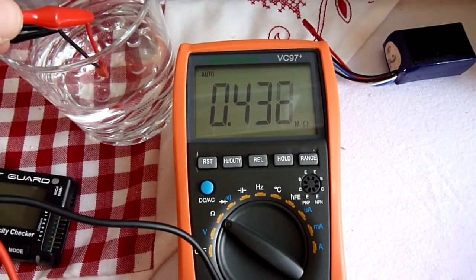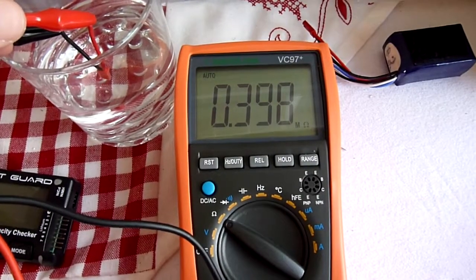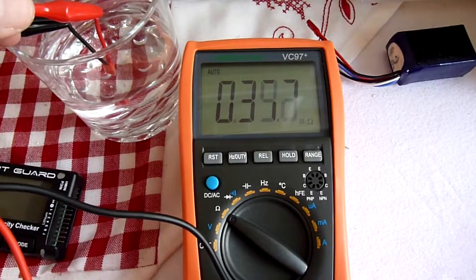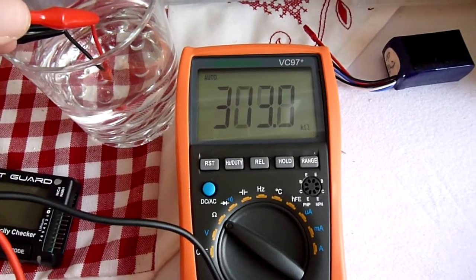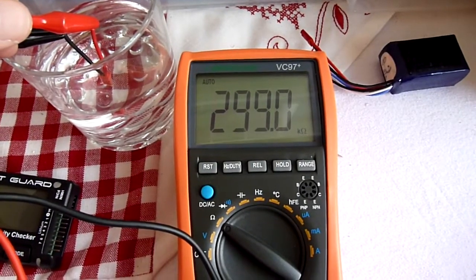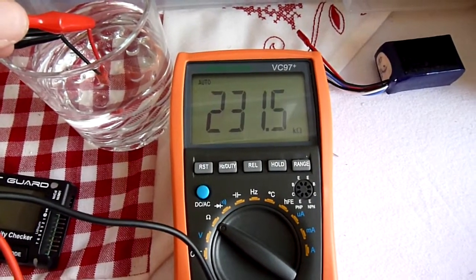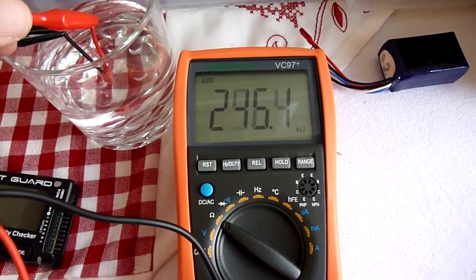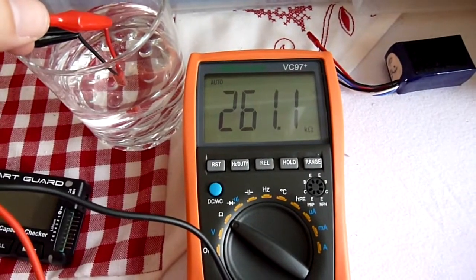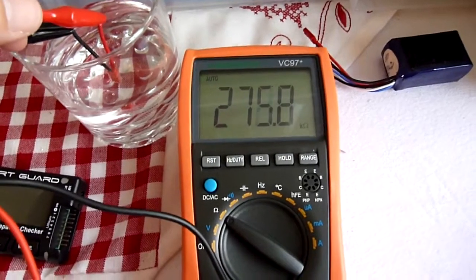So that is — it's dropping now — it's 400 kilo-ohms. It's a massive, massive resistor. That's why it doesn't affect the voltage at all. And you can see as the water is seeping into the connector it's dropping, so it's now 200 kilo-ohms. Obviously this is right under water, and a 200 kilo-ohm resistor is nothing. That's not a short at all.